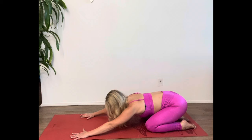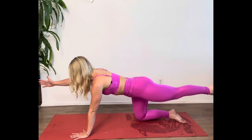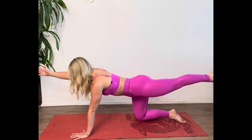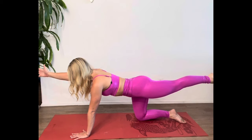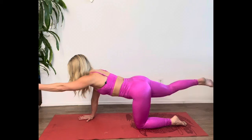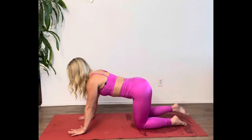Feel that tailbone start to open as you get a little deeper, then meet back up in all fours. Extend your right arm and left leg out behind you — reach the energy out of the fingertips and toes. Balance and drop the arm and leg down. Now the left arm and right leg extend. Inhale, exhale, drop the arm and leg back down.